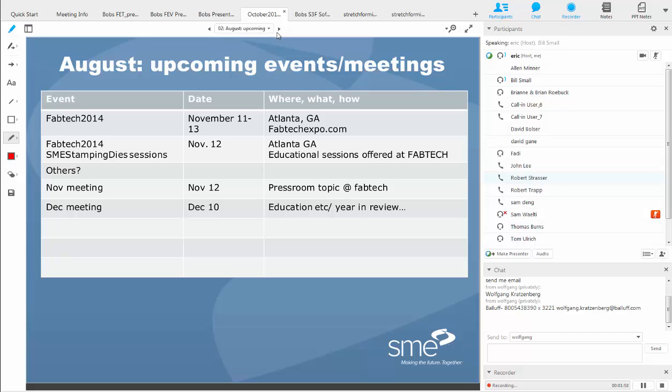My name is Eric Kamm, co-chair of the Stamping and Die Tech Group. My fellow co-chair is Breanne Roebuck, joining us from Ashtabula, Ohio. Breanne has won several scholarships from SME as a student member and has been very active in the forming and fabricating community. Today's special guest speaker is Robert Strasser, joining us from Triumph Fabrications Shelbyville. He's been attending our meetings and has tolerated us talking about stamping and dies every month.